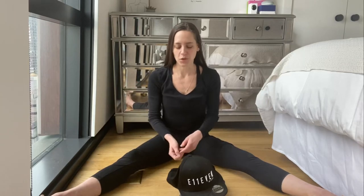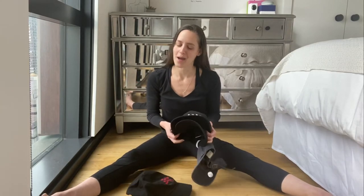Hi, my name is Leah. I'm a professional organizer and I'm pretty good at my job, so I'm gonna help you out right now. We're gonna talk about baseball hats today.